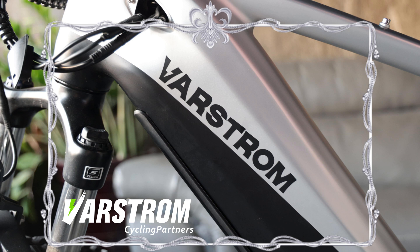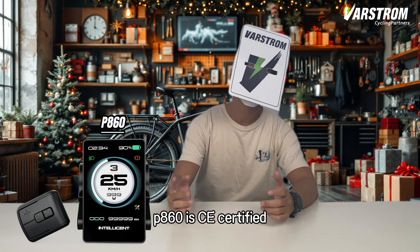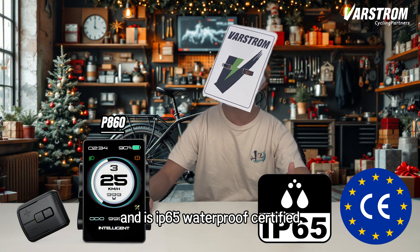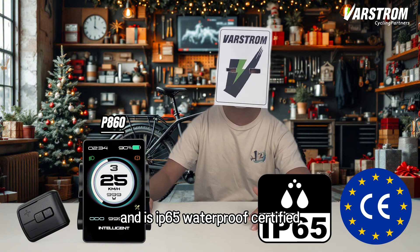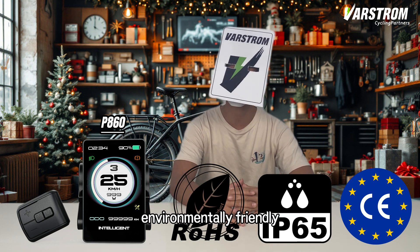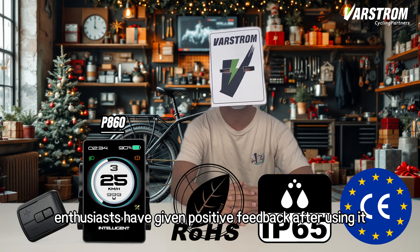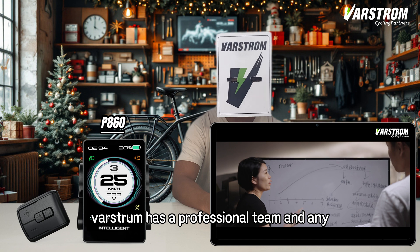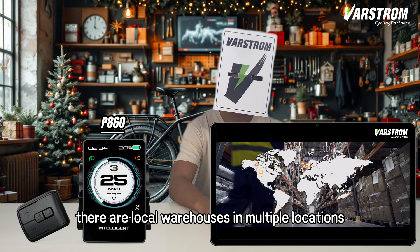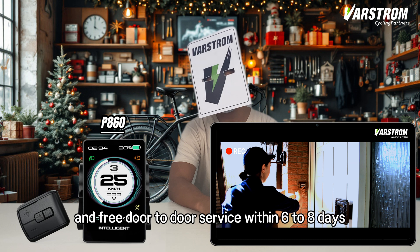P860 is CE certified and meets the relevant high standards of Europe, and is IP65 waterproof certified. RHS certification indicates that it is environmentally friendly and non-toxic, and many cycling enthusiasts have given positive feedback after using it. VARSTROM has a professional team for any pre-sales and after-sales service. There are local warehouses in multiple locations around the world, and free door-to-door service within 6 to 8 days.